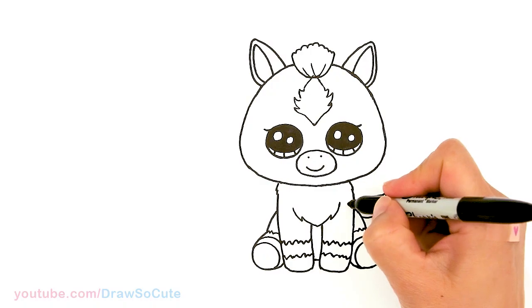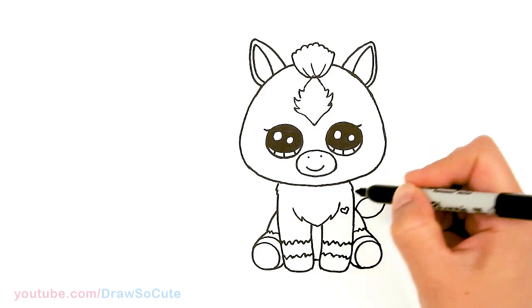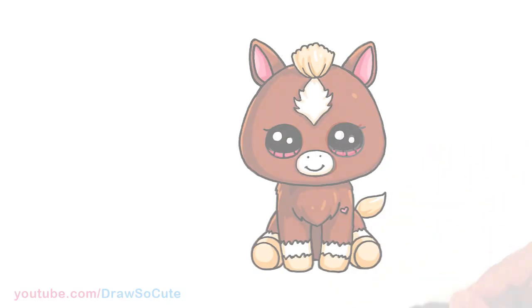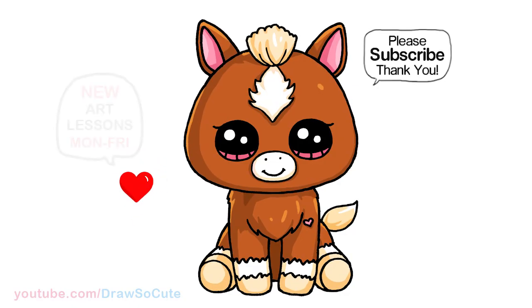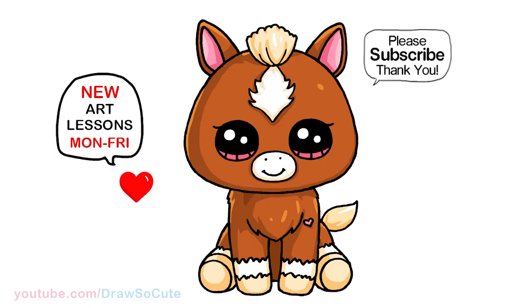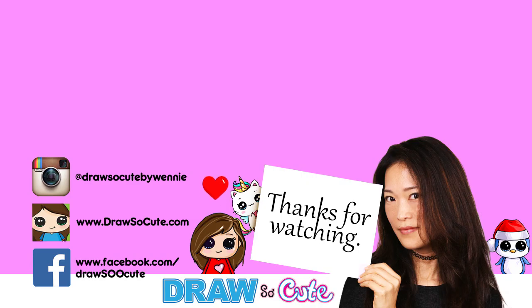And then finally of course let's add a heart right here. So now it's my Draw So Cute Horse from Beanie Boos — hope I made this easy for you to follow along and it inspires you to draw it too. Thanks so much for watching. If you loved it please make sure to subscribe and turn on your notification bell so you won't miss any new Draw So Cute videos. See you later.